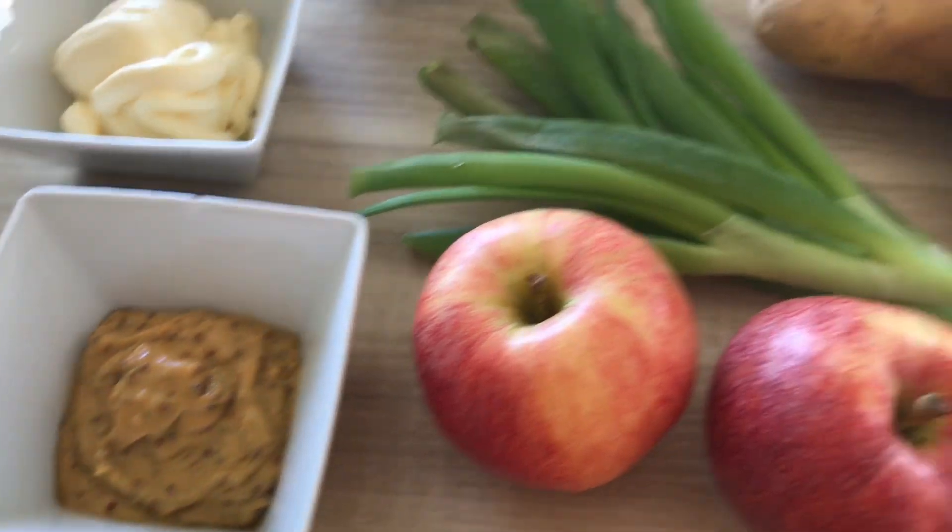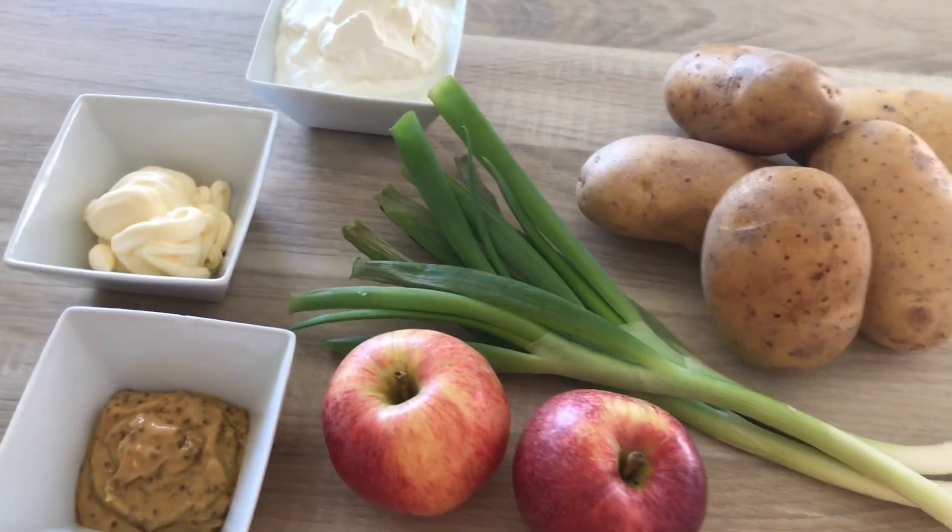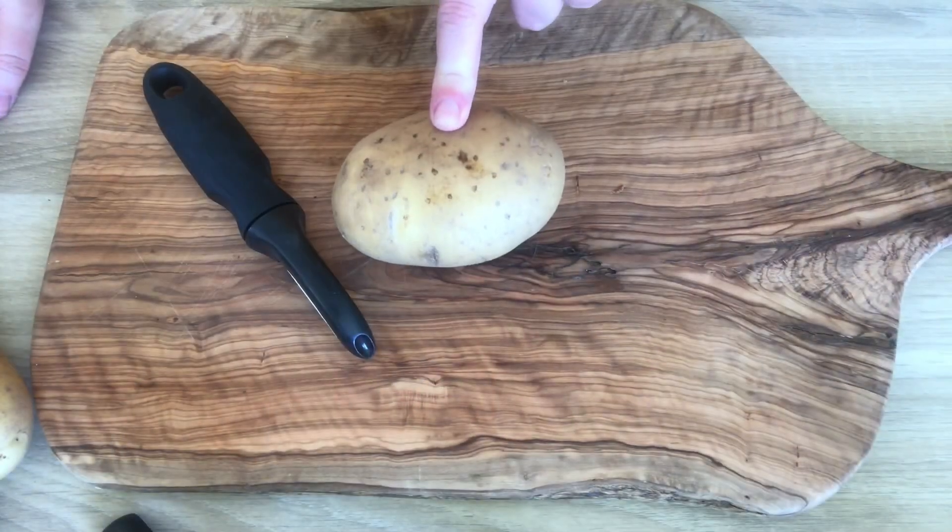You could use a spicy mustard if you'd like — the choice is yours. Okay, we're going to start by peeling the potatoes.